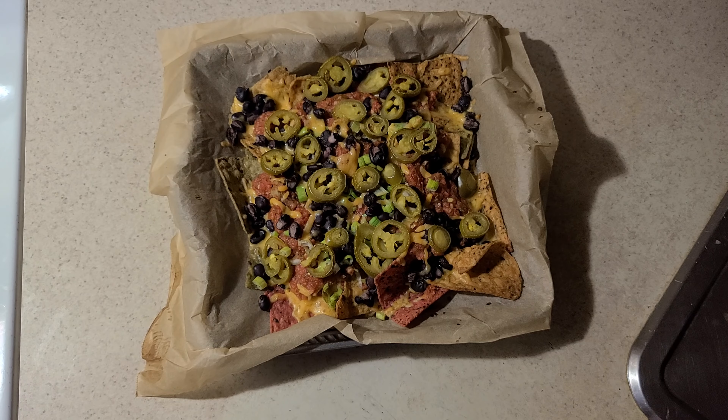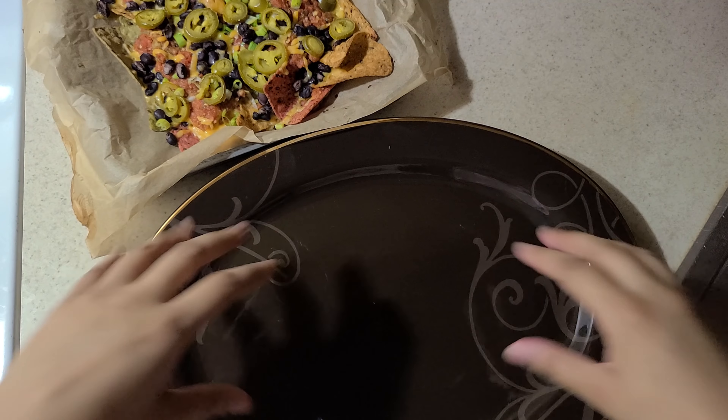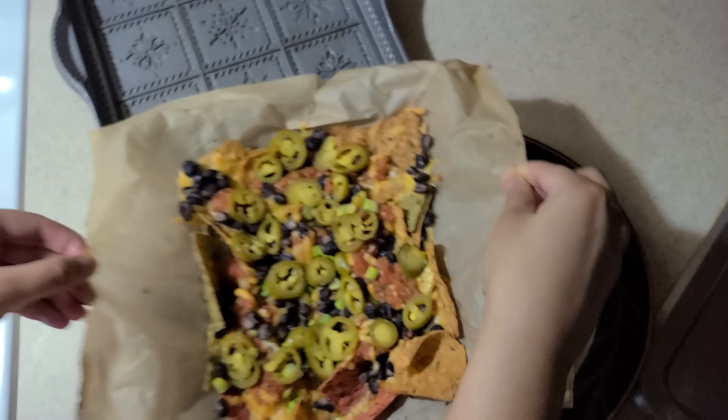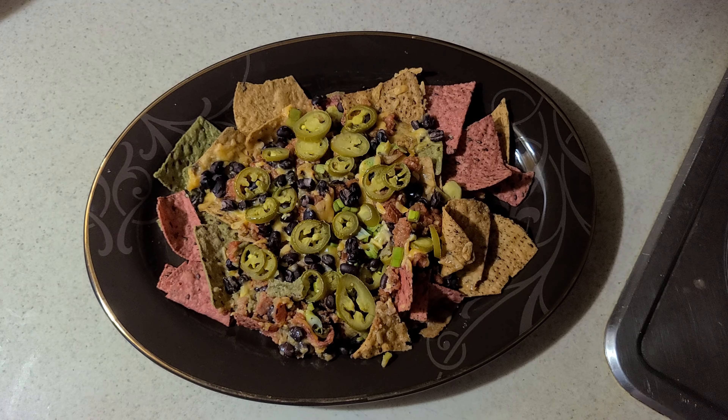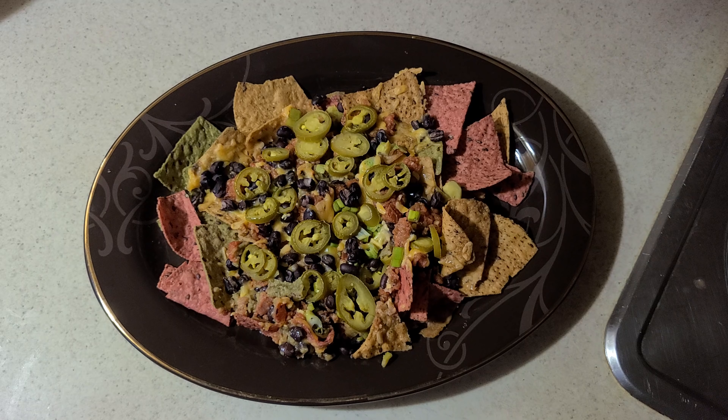We are back — it's been 10 minutes and I just took it out of the oven. The nachos are ready to eat, the cheese is melted, and the tortilla chips are nice and lightly browned. I'm going to plate this — I took a spatula, scooped it under, and slid it over with the parchment paper so it came off easily onto the plate.